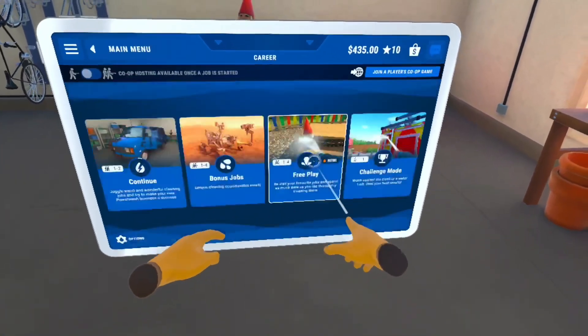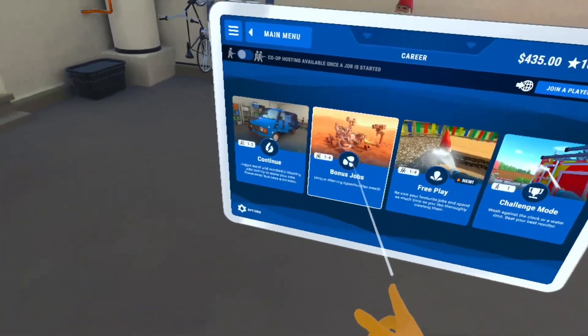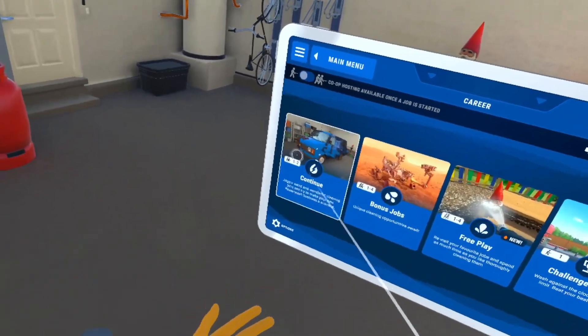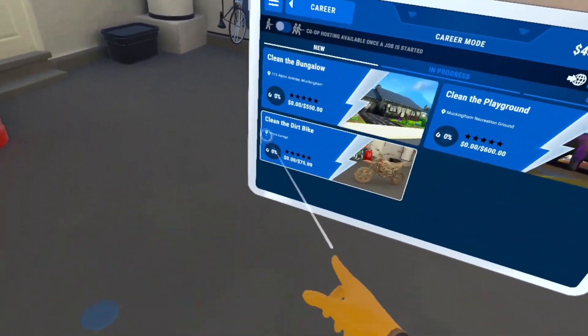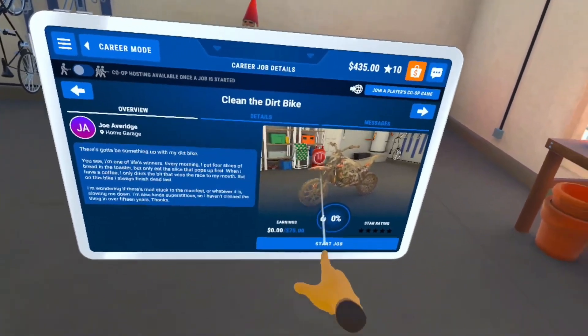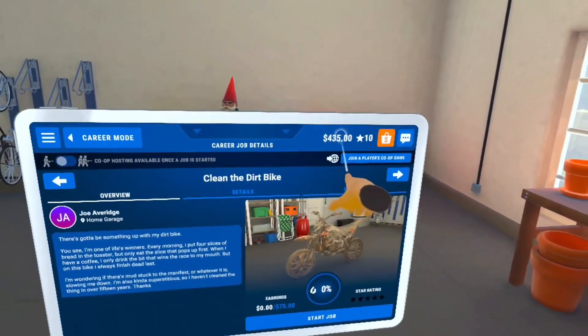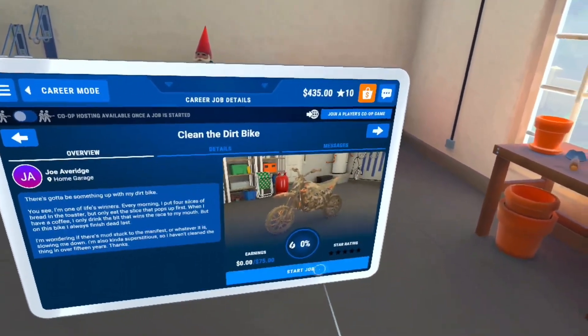We're going to go to Career mode. There are a few different things you can do: Challenge mode, Free Play, Bonus Job, or continue your career. We're going to clean a dirt bike right now and we'll get $75 from this job. As you can see we're at $435 right now, so let's start the job.